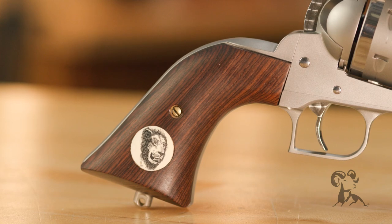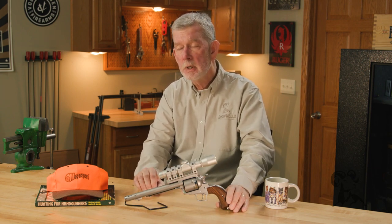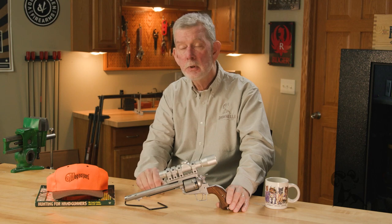This particular one is a brand new one that was just recently made by MagnaPort. It's got a Wigan combat mount and rings on it. Larry's son Ken is running MagnaPort and turns these out for customers anytime. You can also get one built on a BFR or a Freedom Arms.